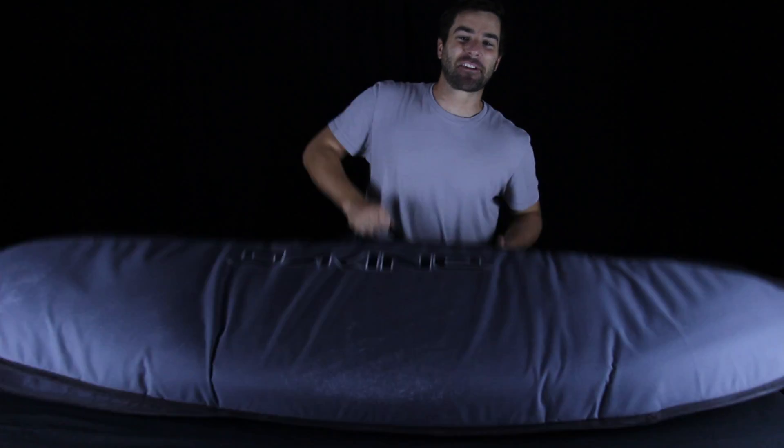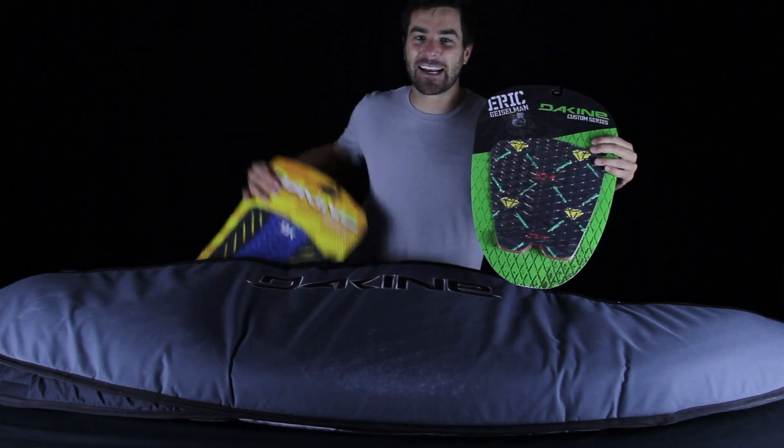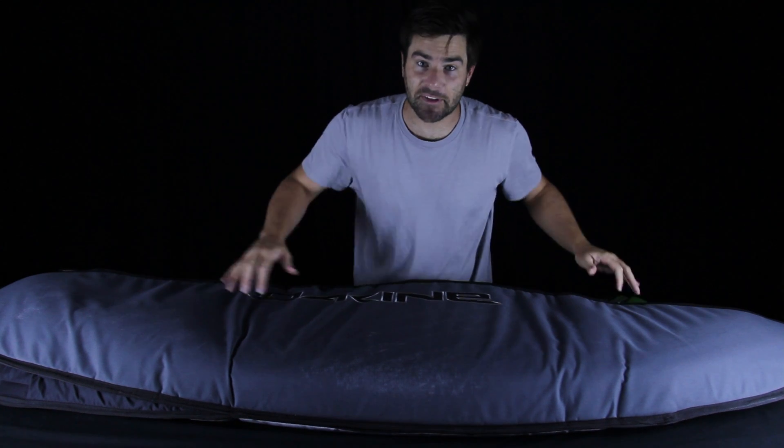Hello and welcome to Shred Show. I am your host Chris Groh and this is the internet's most experimental surfboard show, where today we're giving away a Dakine Superlight pad and an Eric Gieselman Pro Pad. More details on how you can get your hands on one of these later in this episode.